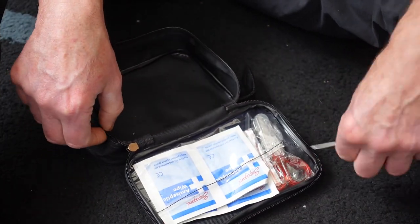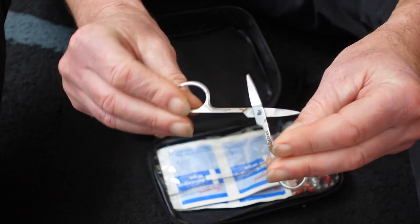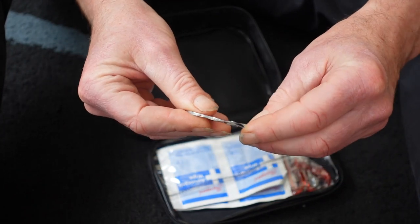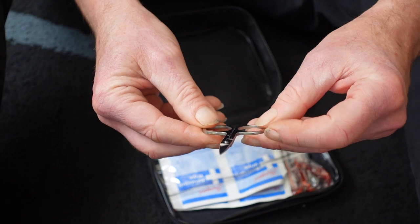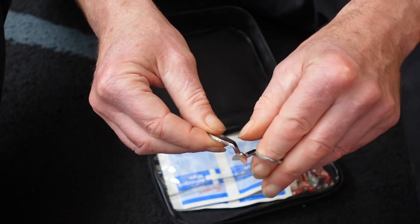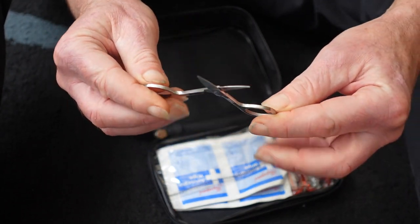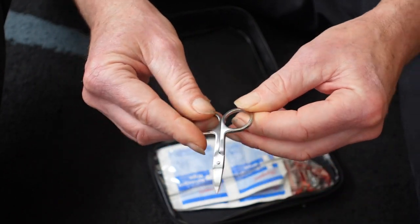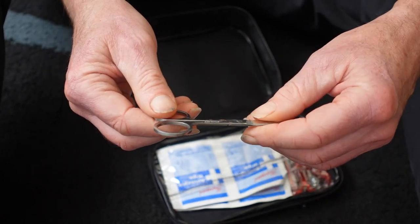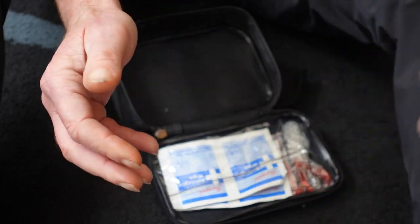On the other side we have a pair of scissors — standard ones you can use for cutting clothes or any material you need to get around a wound, and for nail trimming as well. Because when you're out on the road for a long time, everything still grows — your nails, your hair — so nail trimmers are useful.